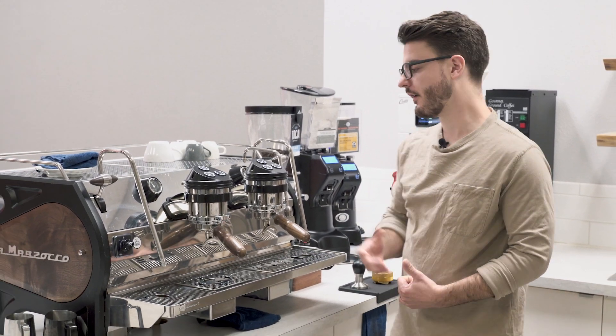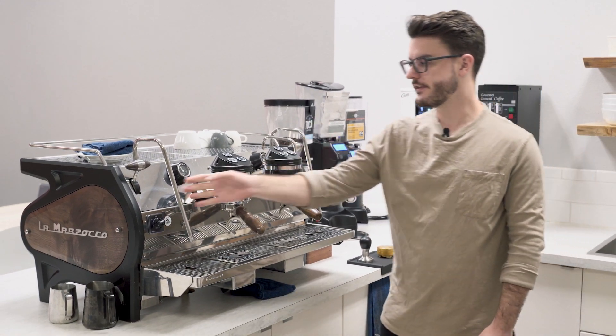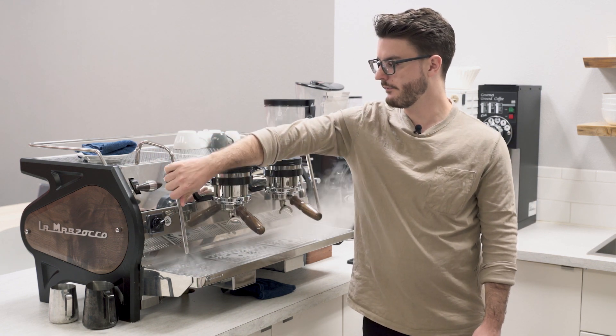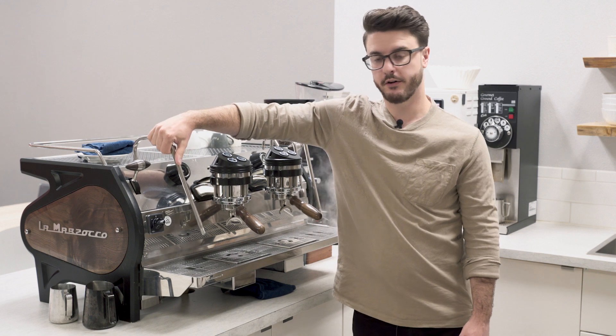The steam wands on this machine are insulated. You have two steam wands and you can run them and hold them without getting burned.